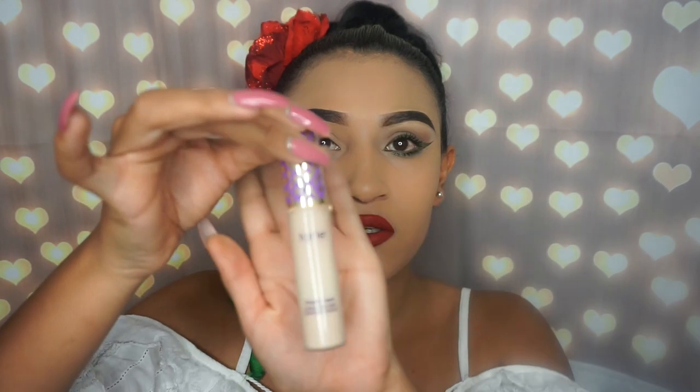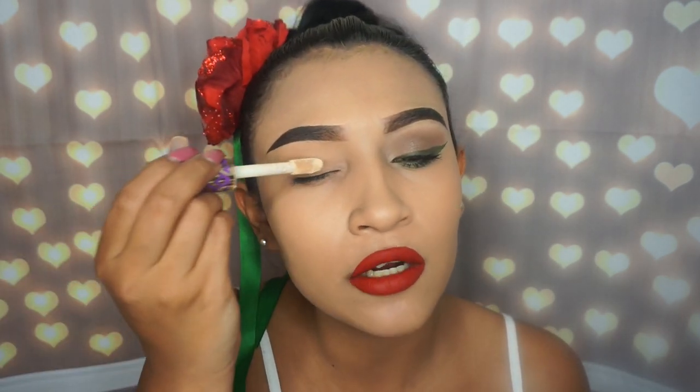My lips are very uneven so it's hard to find their shape, but anywho, that's the lipstick. Before I apply the powder, I'm going to be applying my Tarte Shape Tape concealer in the shade Light Sand. I'm applying that on my lid only to give the brown eyeshadow a pop.